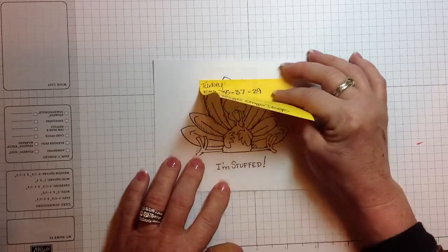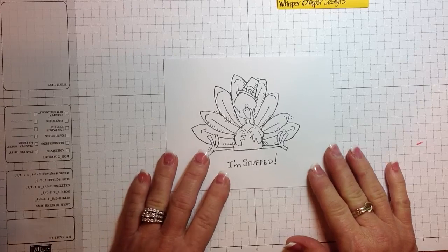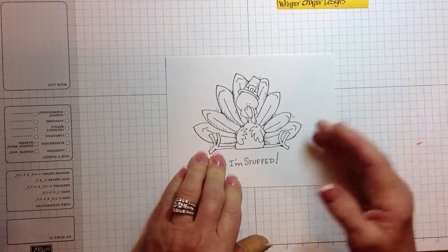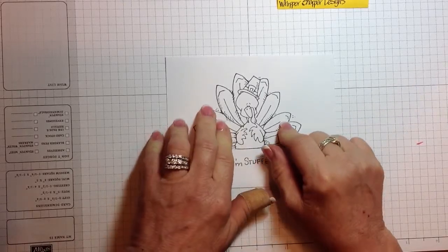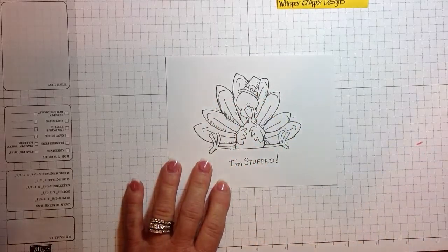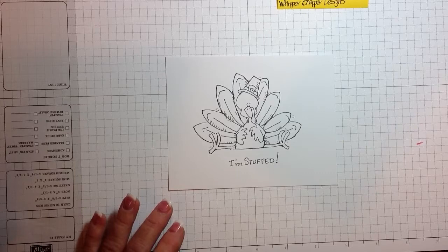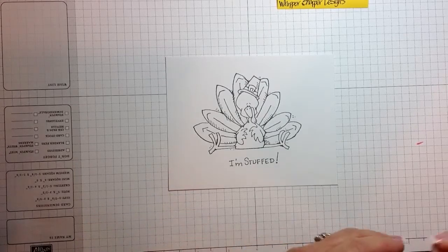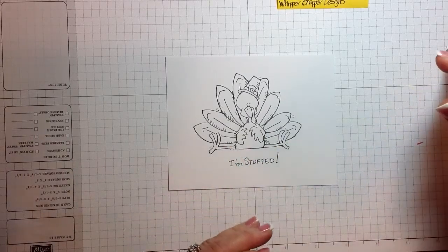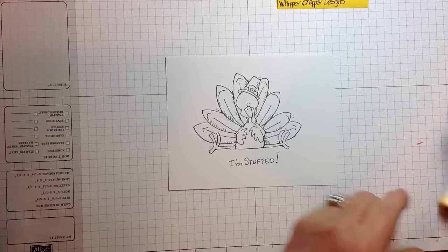This is a Whippersnapper Designs stamp, so we're going to get started on him now and start coloring him. I'm going to do him with just some basic fall colors — some red feathers, some orange, and a little bit more of a golden and then up into the yellow. He'll basically be a brown turkey. I'm going to start up around his head with the more yellow markers, so those are going to be your Y32, Y35, and Y38.